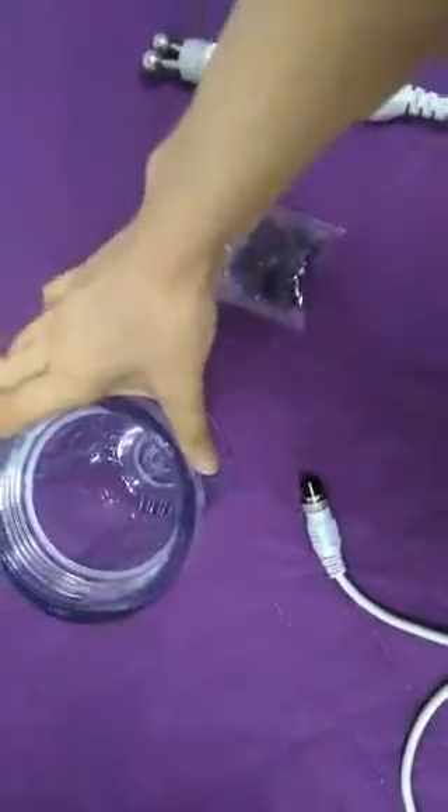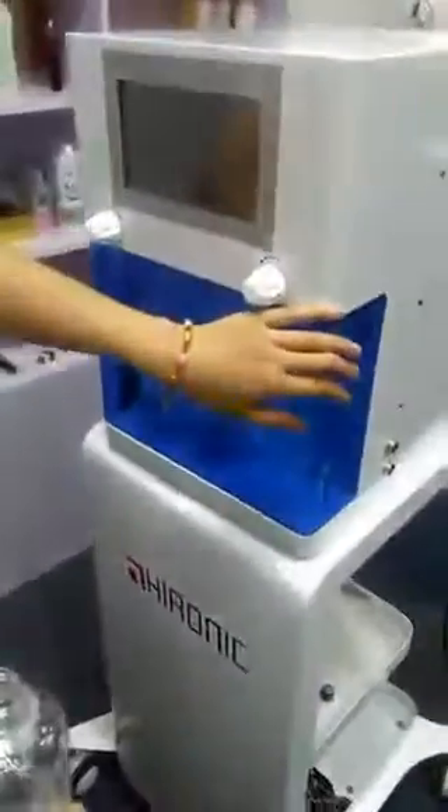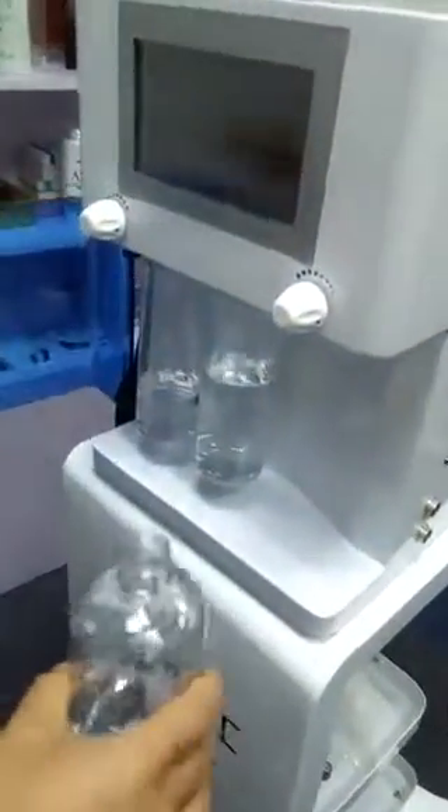This is the waste bottle. Now I will show you how to install the liquid bottle, like this. This is an oxygen spray.